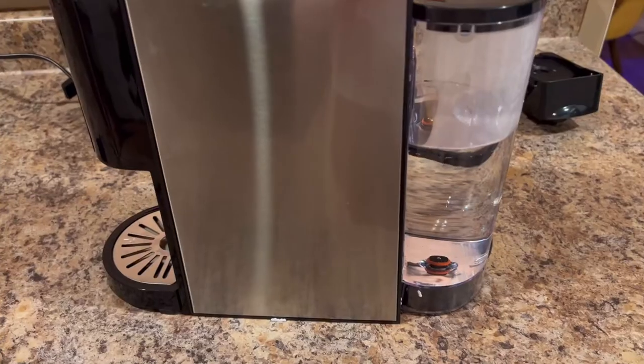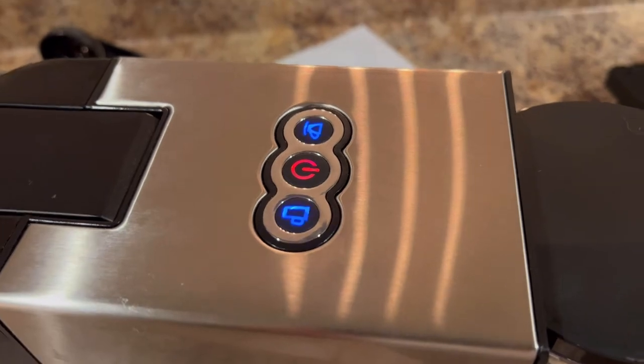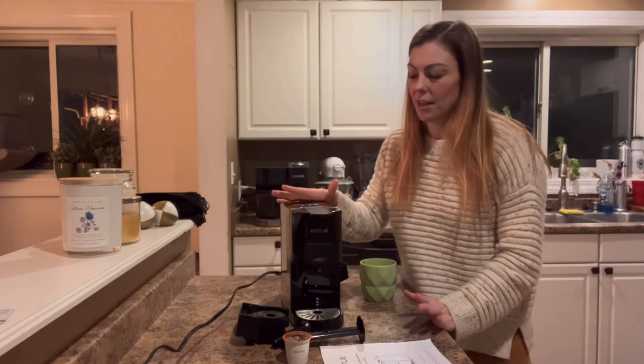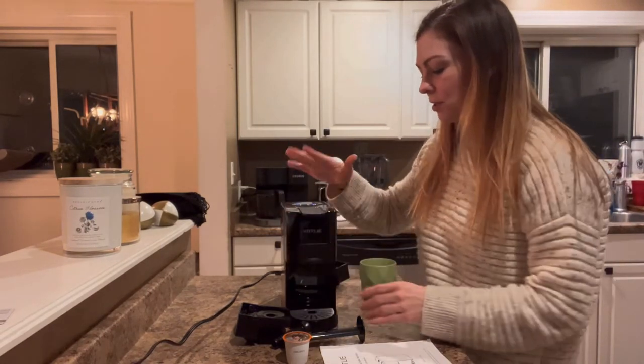There are actually three buttons on the top, which I'll show you in a zoomed-in picture. Now that you've seen the three buttons at the top, you can easily go ahead and turn it on.